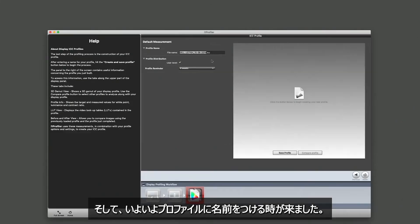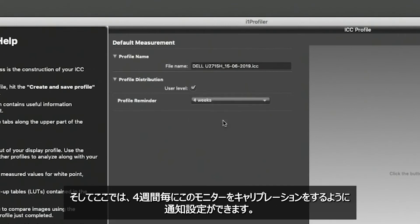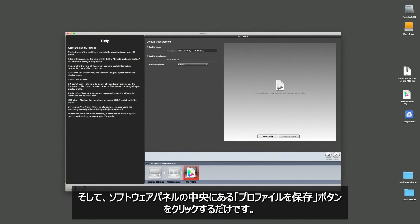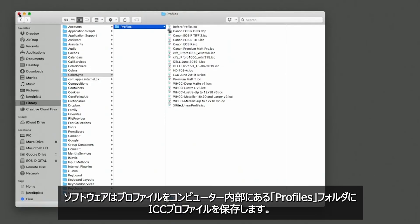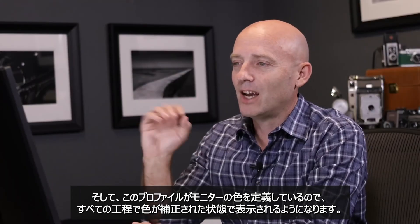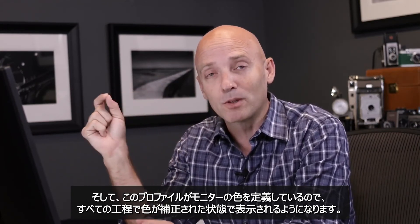Now it's time to give the profile a name. The software defaults to naming it based on the monitor's name and the date it was calibrated, which is a great system — go ahead and use it. We can also ask it to remind us every four weeks to reprofile this monitor. Then we come down to the middle of the software panel and hit save profile. The software saves your profile deep inside your computer in a folder called profiles, creating a document called an ICC profile, which is the definition of color for your monitor and ensures everything is correct at every step of the process.